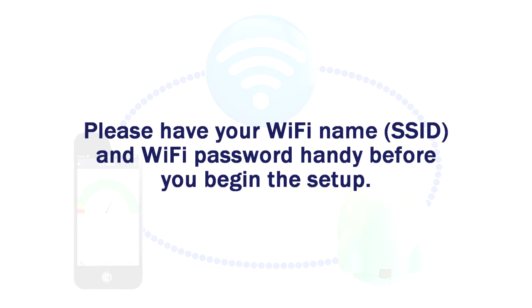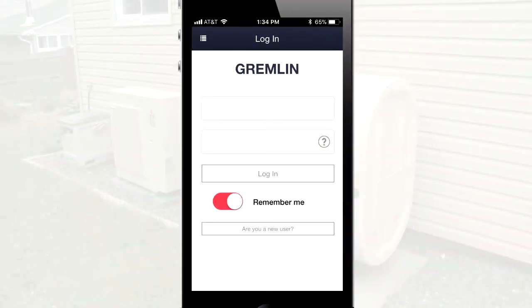Before getting started, you will need to have your Wi-Fi name, SSID, and Wi-Fi password handy. Let's get started.